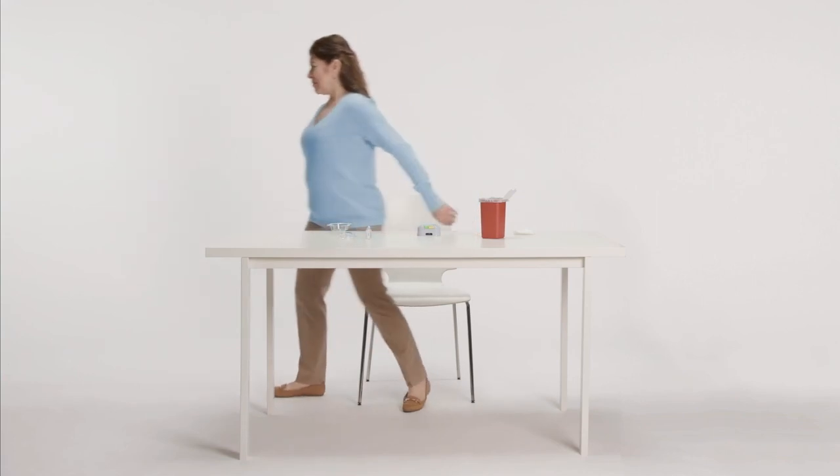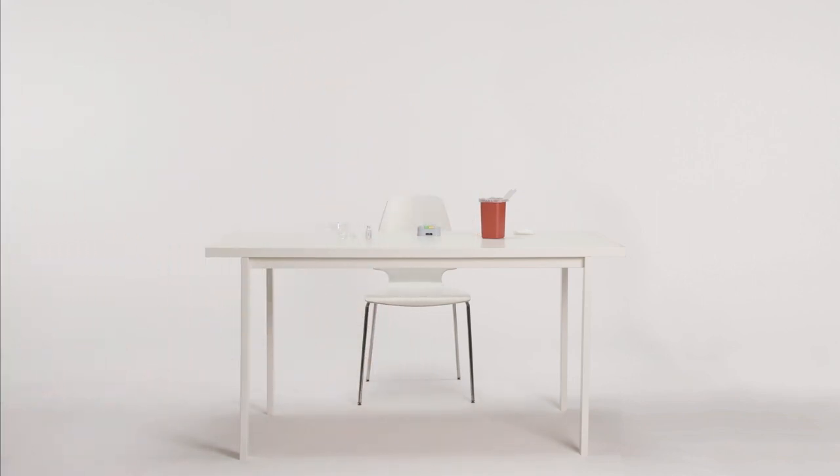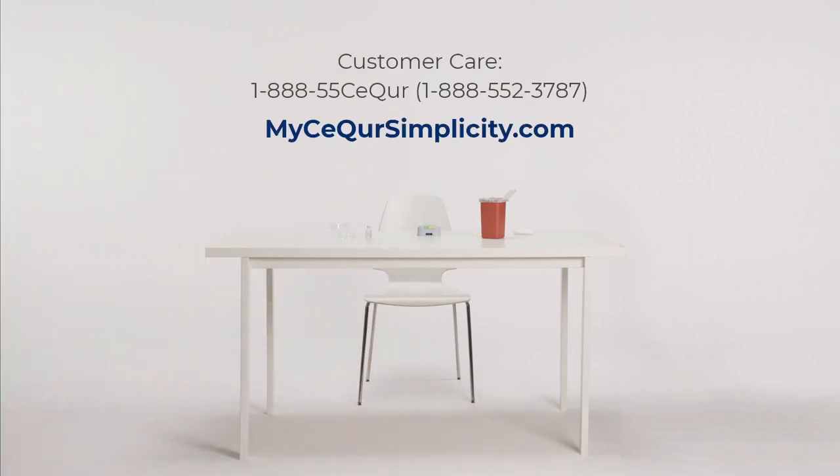You've just seen how to use the Secure Simplicity 3-Day Insulin Patch. If you have any questions about the patch, please call customer care. For medical questions, please call your healthcare professional. Thank you for watching.